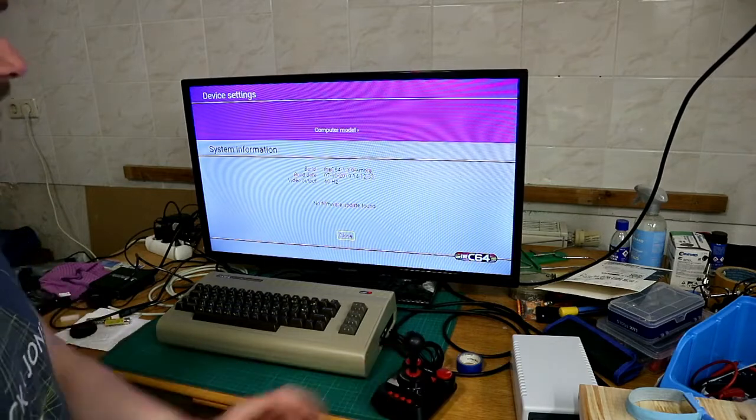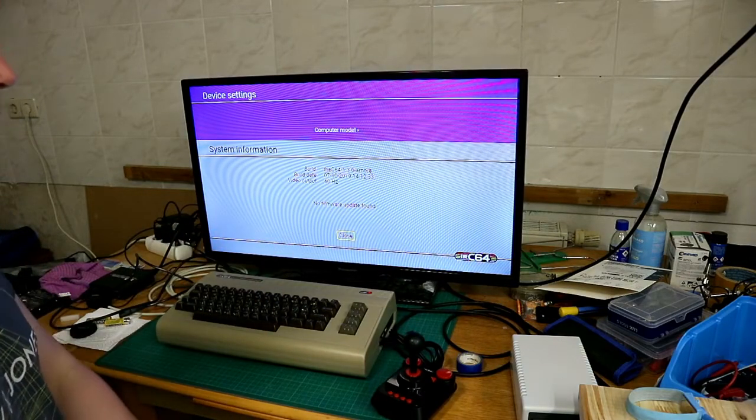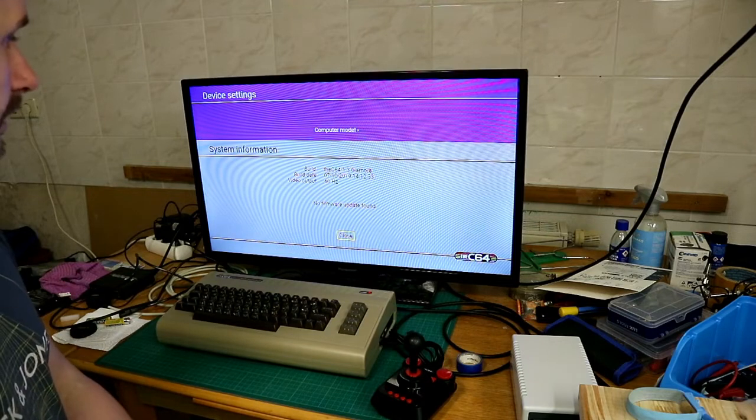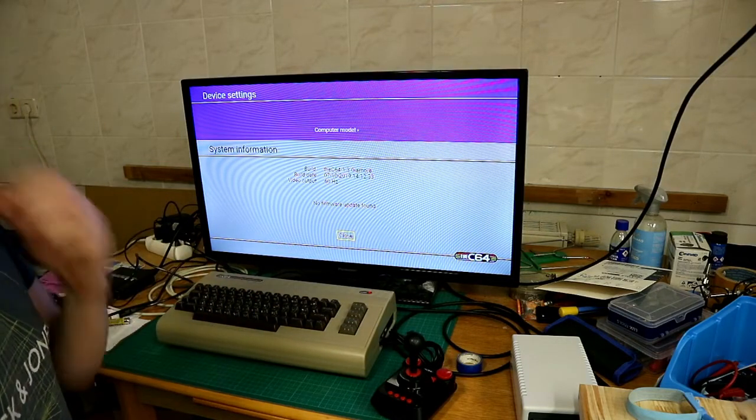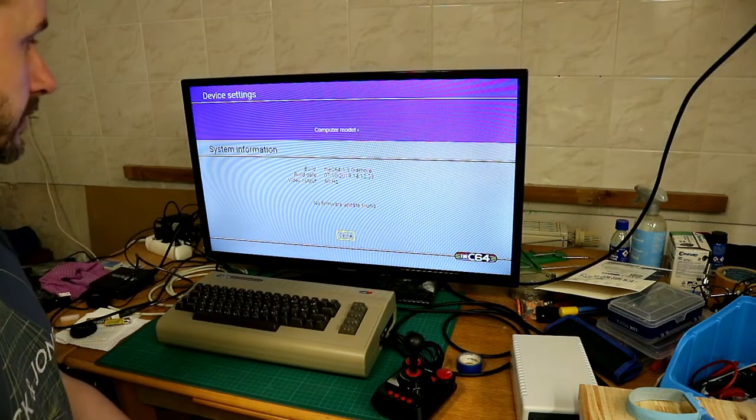Here we have system information. You see it's version 1.3.0. Later we will change the firmware.